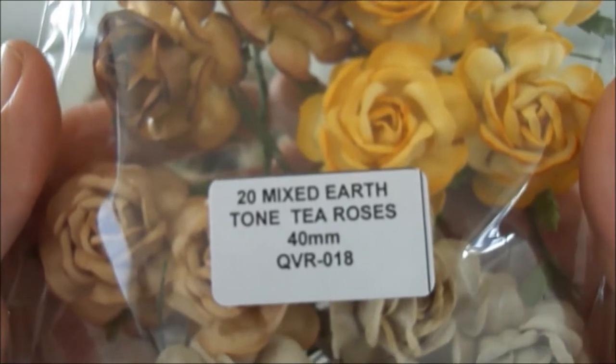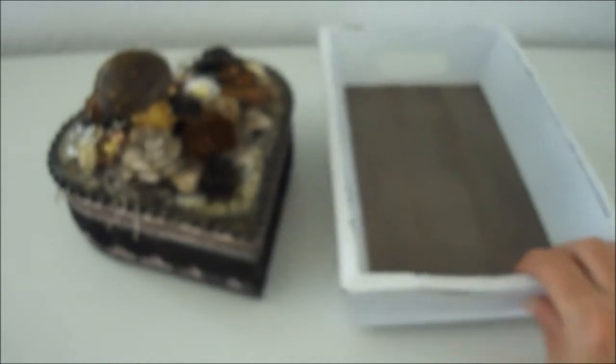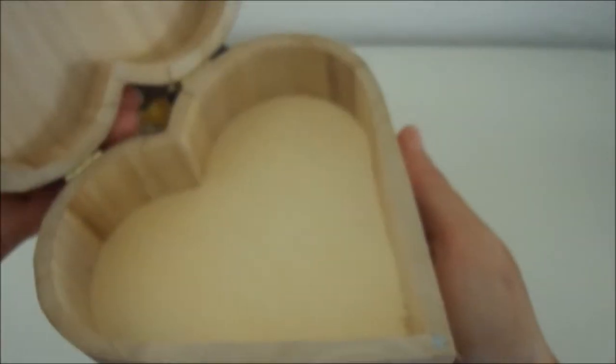The code for the trellis roses is QVR-018, so I used a couple of those as well. Now I will show you the box that I altered — it was a plain wooden box with a magnetic closure, and this is what it looks like.